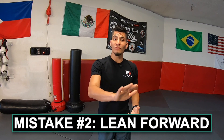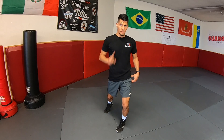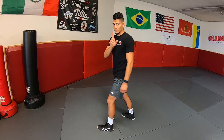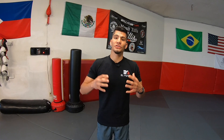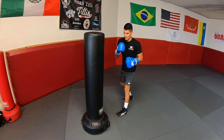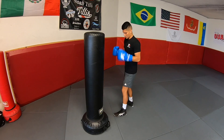The second mistake I see is leaning forward as you throw the hook. You don't want to lean forward for a few reasons. First, your momentum and power will go forward, but when you're throwing the hook you're throwing it at an angle to the side, around the guard of your opponent. Also, leaning forward straightens out your legs — specifically your back leg — which takes away power and causes you to lose your balance. Keep your knees bent the entire time. This allows you to remain balanced and not lean forward.